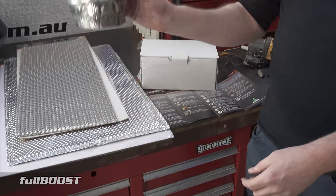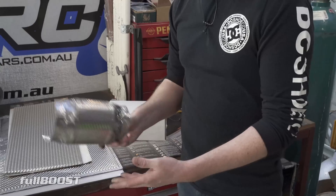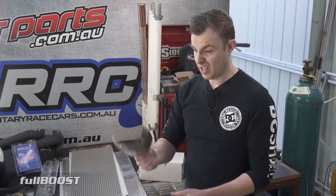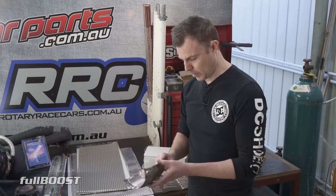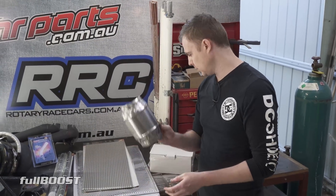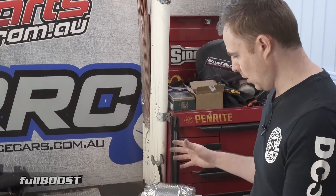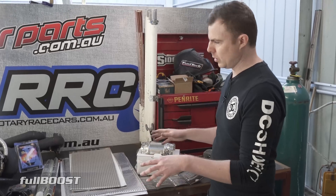That cat shield is especially relevant for street car guys — particularly those doing Drag Challenge or Drag Week — if you have street cars running on unleaded fuel with a cat converter. That one is almost unmissable. They also make shields for starter motors and similar components.